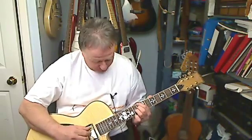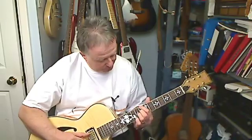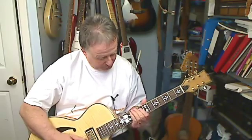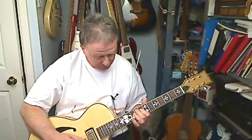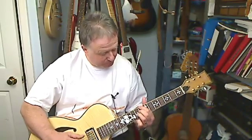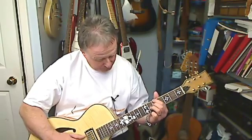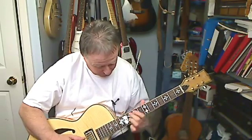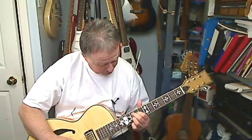Hey, listen to this. So that's an example of what you can do with the guide tones by adding a bass line to it.